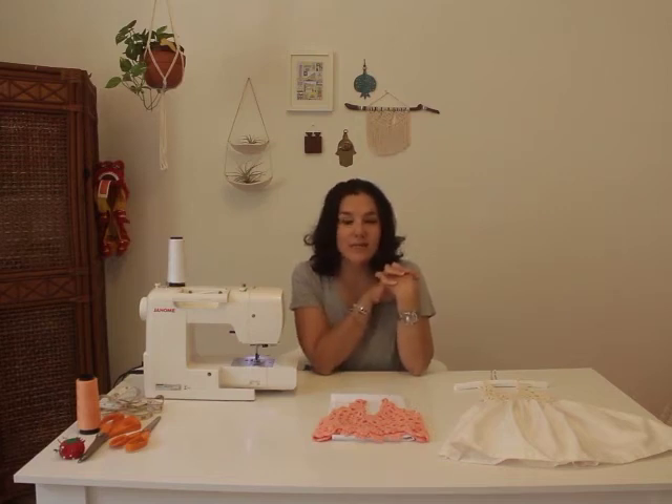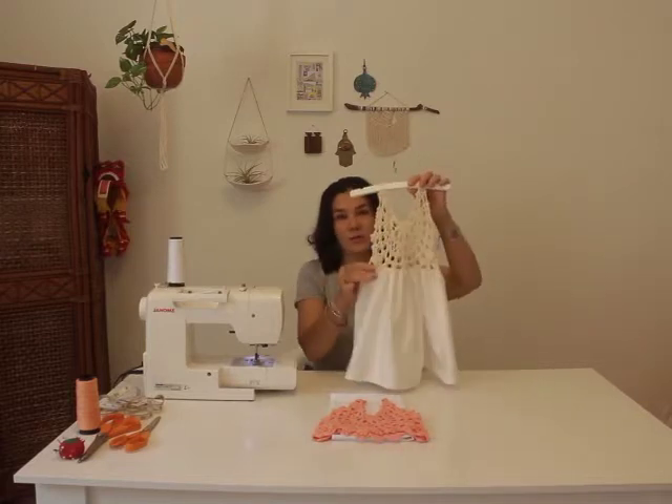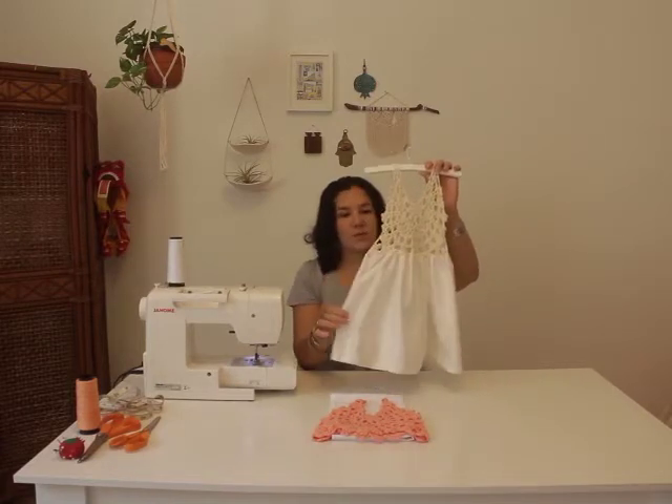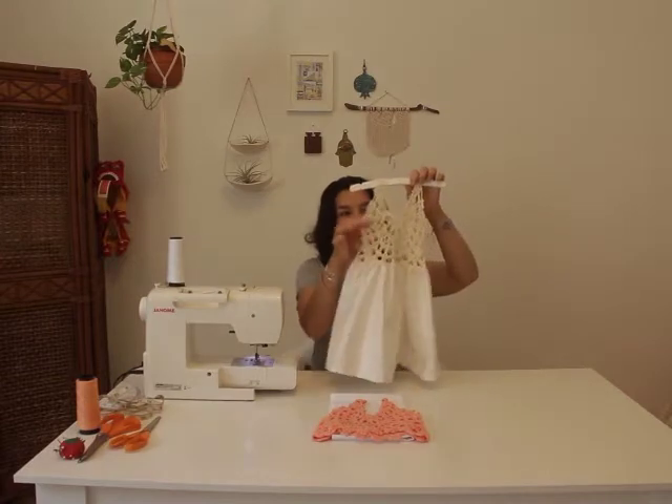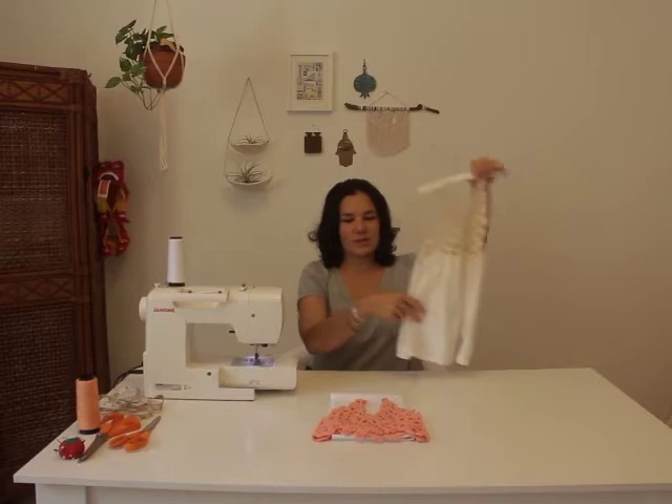Hi, I'm Rosanna, the artist behind Bikini to Crochet, and in today's video I'm going to be showing you how to add fabric to a piece of crochet. I've added a skirt to the top of my dress here. Let's get started.